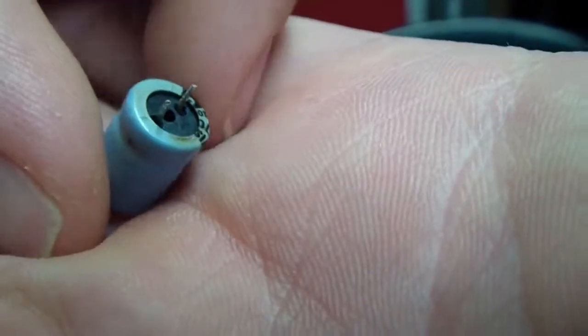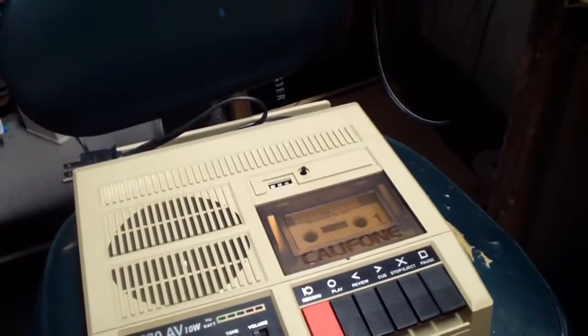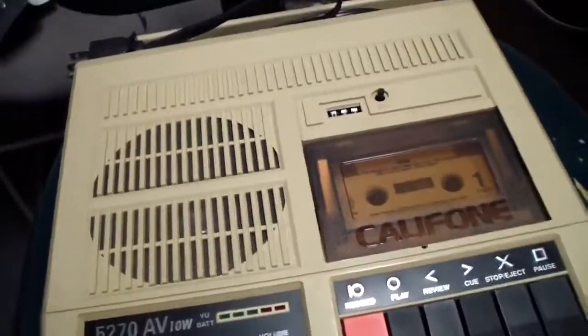You can see how nasty and crusty the bottom is — probably electrolyte leaking. I recapped it with audio grade capacitors — Nichicon. I forget what the series is, but it works really well now, records well, and the ALC is awesome.